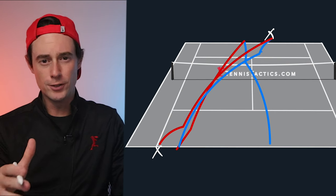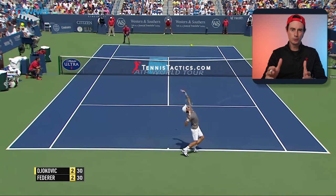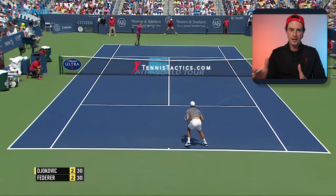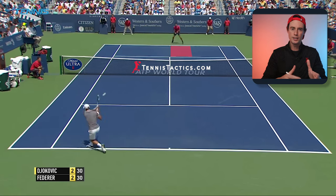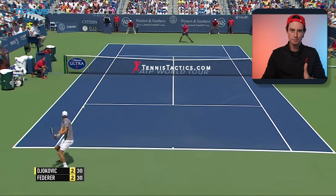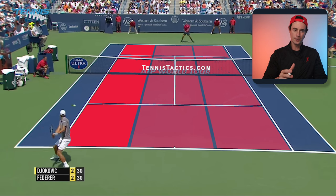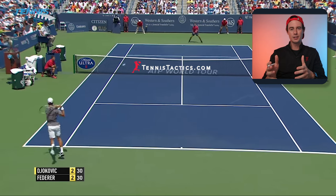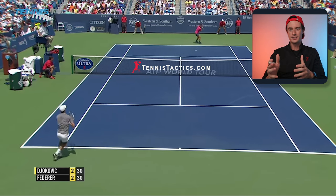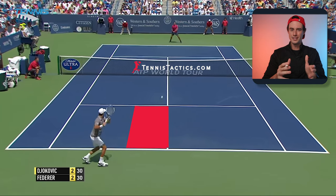Rewatching the point with Federer, you can see one way to use this to your advantage. Fed plays a slice return which keeps the ball really low and skids to keep Novak nice and deep in the court. Then when he aims wide on the second one, he comes over the top of it with heavy topspin, making sure it dips in and doesn't go wide. Pausing the point here, we can see that Federer has successfully run this tactic — he controls the center of the court while Djokovic is stuck out on the edge. So after running the play, Roger cleverly gives Novak a ball on the inside of the court, tempting him to change direction. And you can already see Roger moving over to that deuce side.